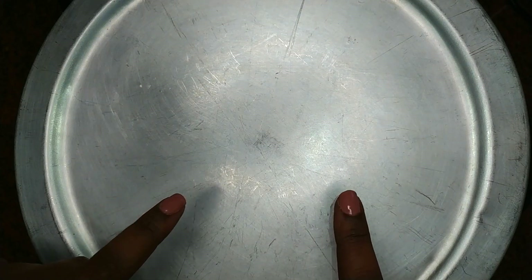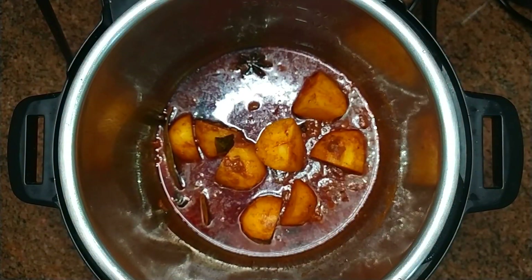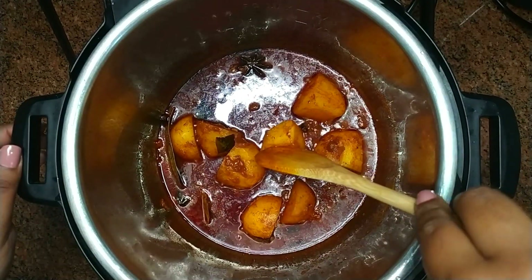Place a lid over the Instant Pot — if you don't have the Instant Pot lid, use any lid you have on hand. Allow the potatoes to cook until soft. Once the potatoes are soft, give them a quick stir.